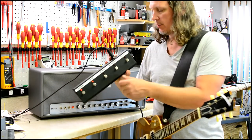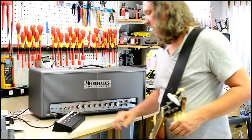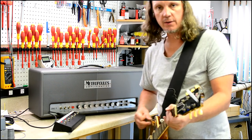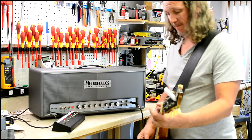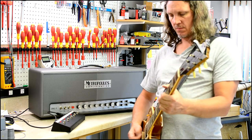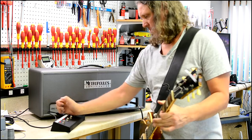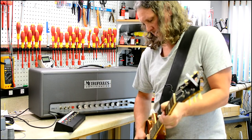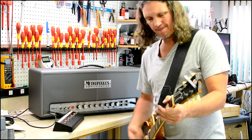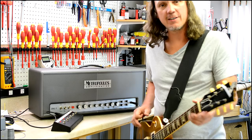There are two mid-boosts on this — both foot switchable and both independent and in addition to one another. The first is a mid-boost, and all that does is just take the tone stack and push massive amounts of mid-range through. Here's 68 mode without the mid-boost first, then with. Perfect if you have to bust into the solo from Bohemian Rhapsody.